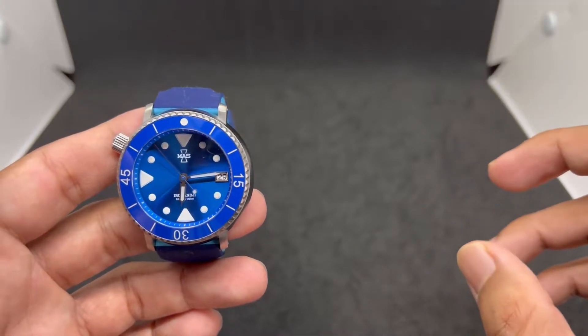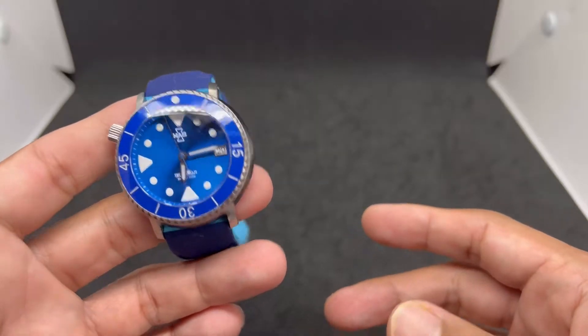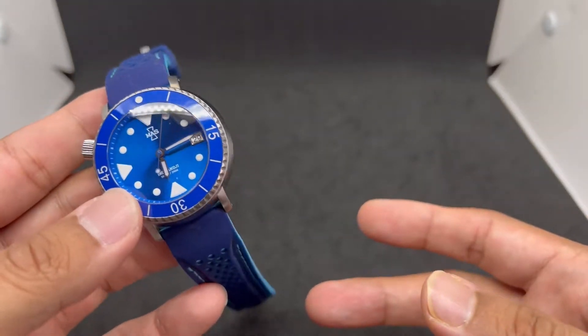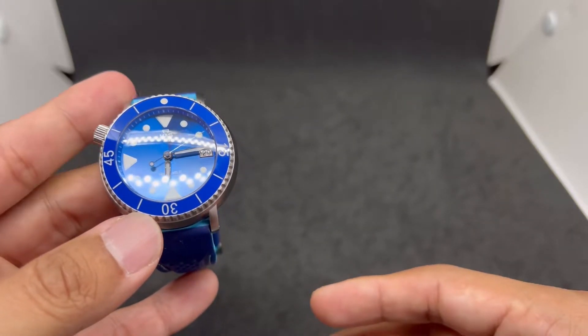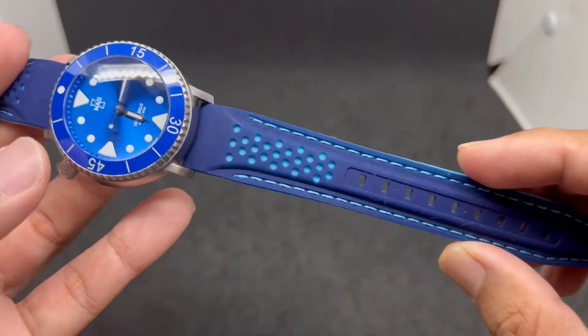I'm going to talk about five strap options that I think are good for you if you happen to have this particular watch, or something similar. These are just my suggestions — I hope you like them. If you haven't subscribed to my channel, please do so, and like this video if you find it useful, because that really helps the channel.